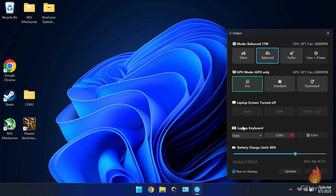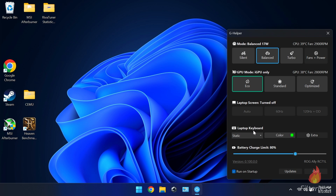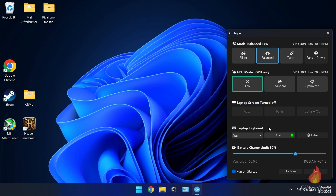Down here it says laptop keyboard — this is your RGB lighting around the joysticks and you can instantly change it. It's actually a bit of a pain to change this in Armory Crate. Here we can just click on that, go to the green color or whatever we want, and immediately change it. It's great to be able to change it quickly like that.